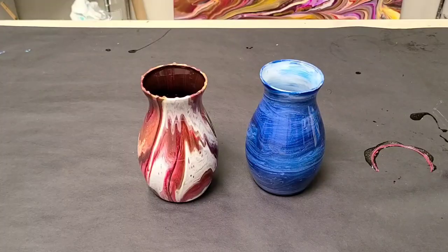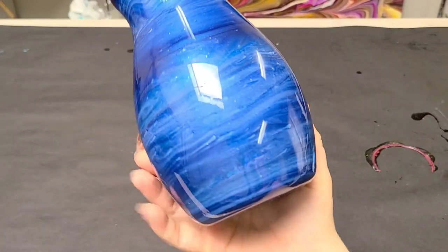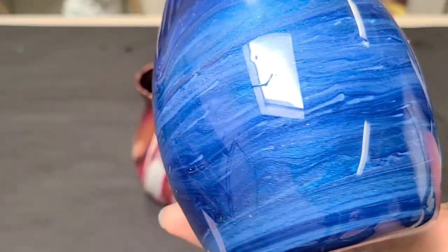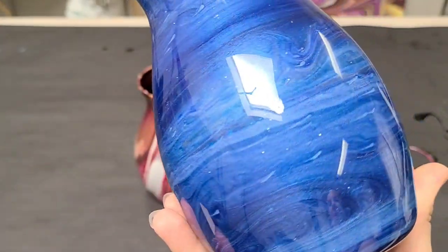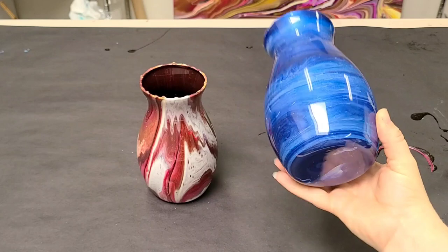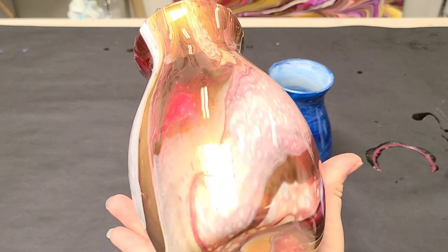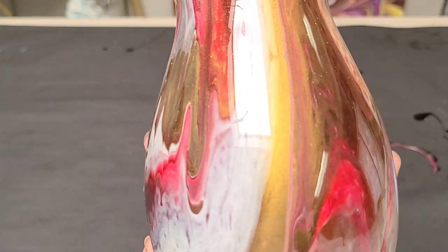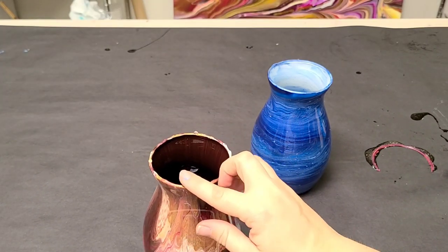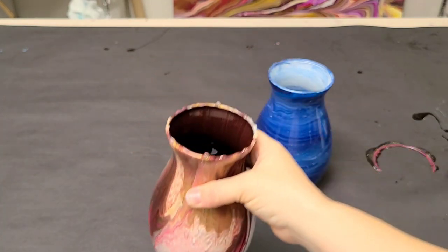We're back — here are our vases, totally dry. Look how shiny that is! You can kind of see the sparkles from the diamond dust — super pretty, super easy. If you want, you can put two coats. And here is our other one with the little bits of gold dust; hopefully you can see through the camera that sparkle. This is the one that was on the cup, and as you can see there are some drips here on the top.